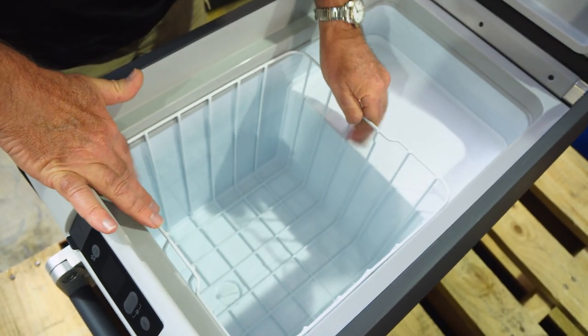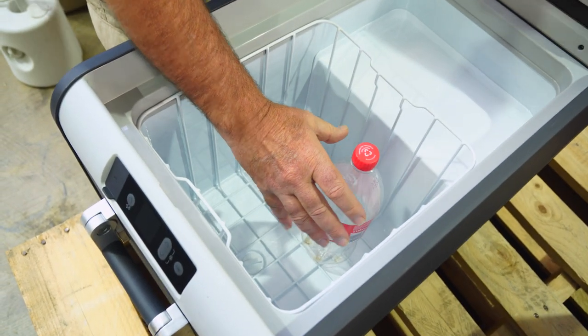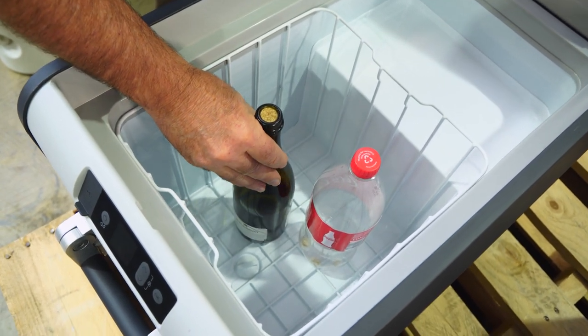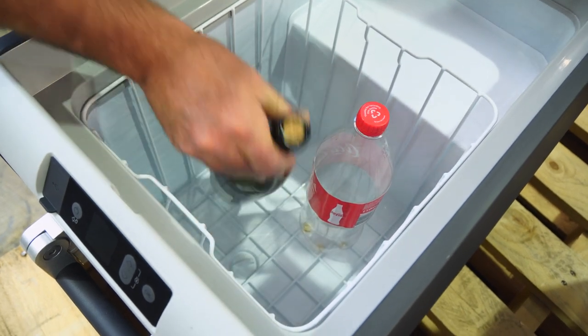It can carry 50 cans of drink, or a 1.25 litre bottle of Coke, or even a wine bottle. Now depending on the height of the wine bottle, you may not be able to shut the lid. This one we can, but if it's much taller than this one, you just have to lay it down in the bottom.